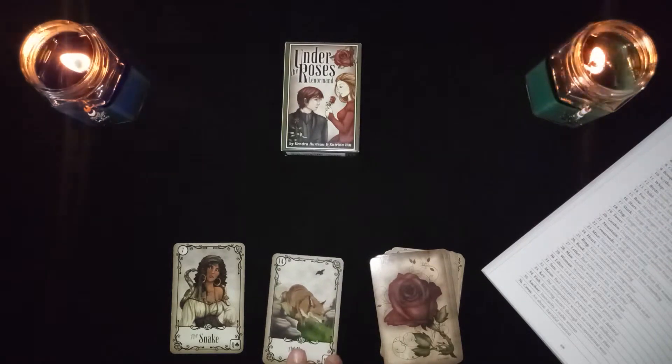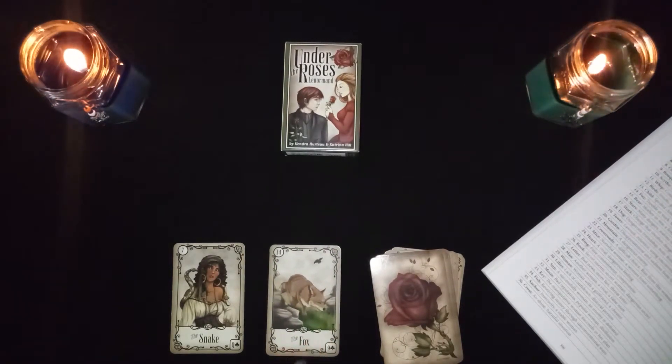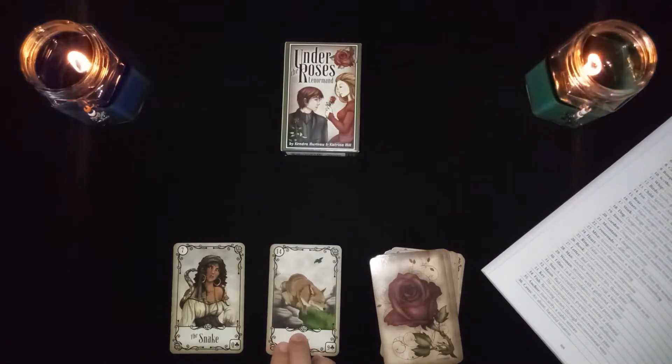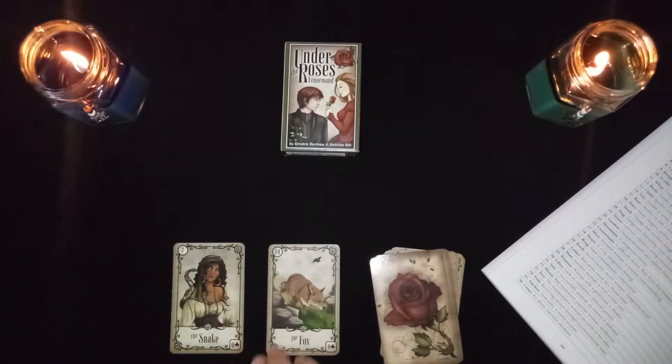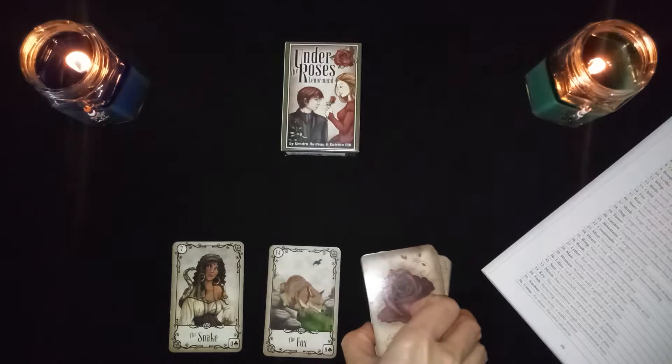The snake in combination with the fox: this is trouble at work — remember the fox card can represent work. It could also be a female rival, or it can represent manipulation.